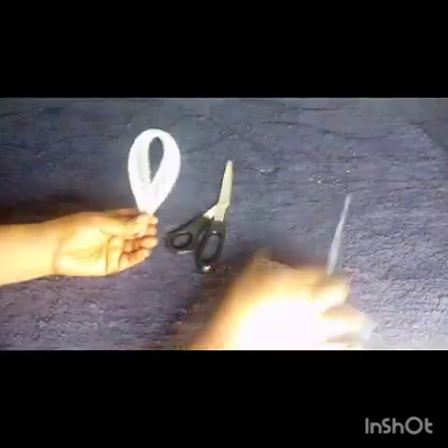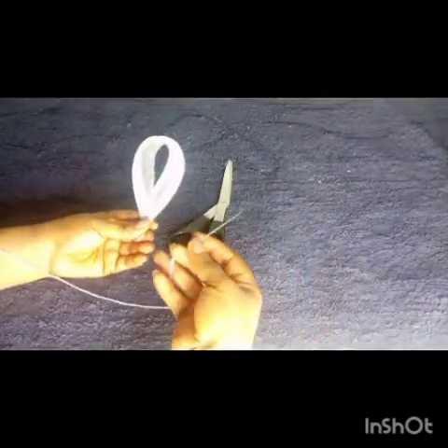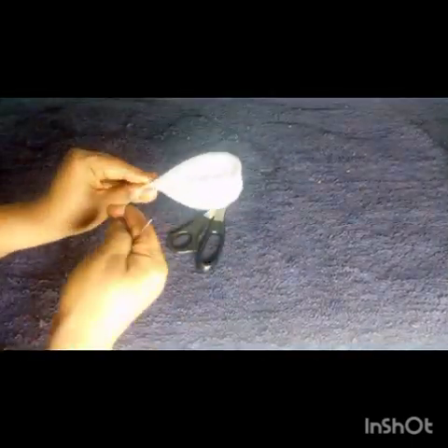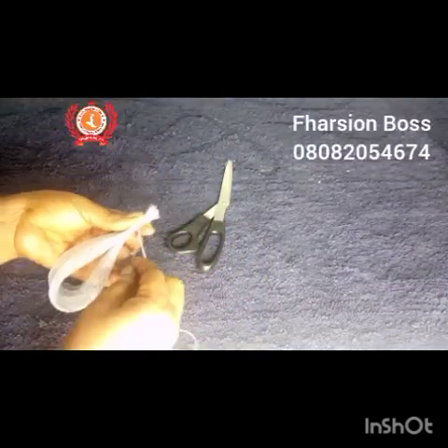I fold it two times — into two equal halves and then fold it again — and bend it to give us a loop. You can rewind if you didn't catch that. I had to trim off some parts because it was looking a little longer, so the measurement came down to about 10 inches instead of the initial 12. Then I grabbed my needle and thread, tacked it, and tied it firmly.